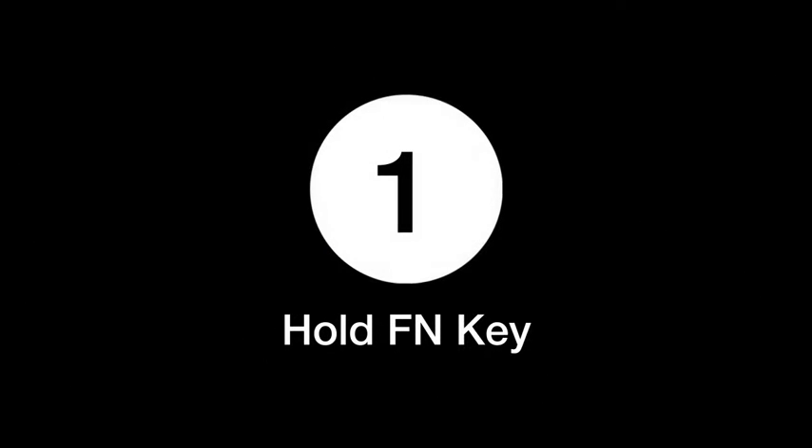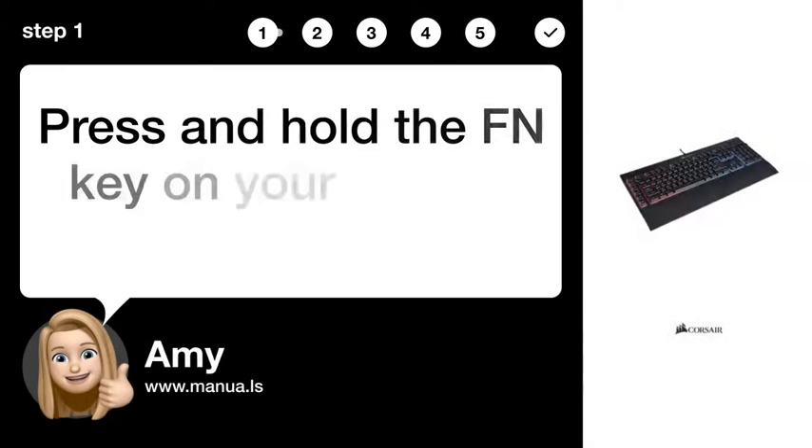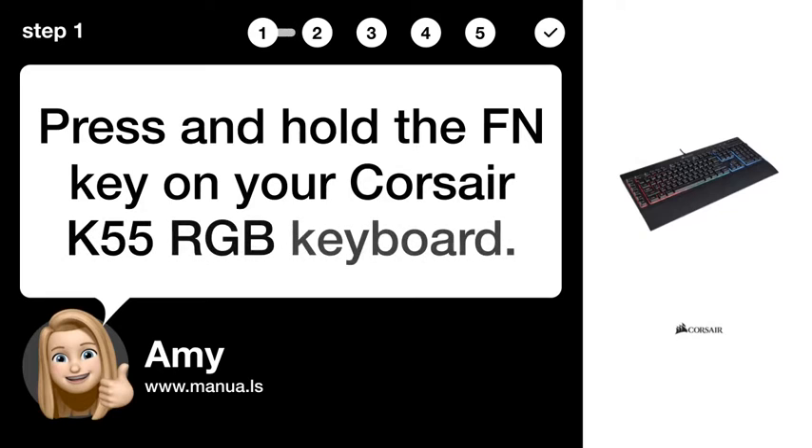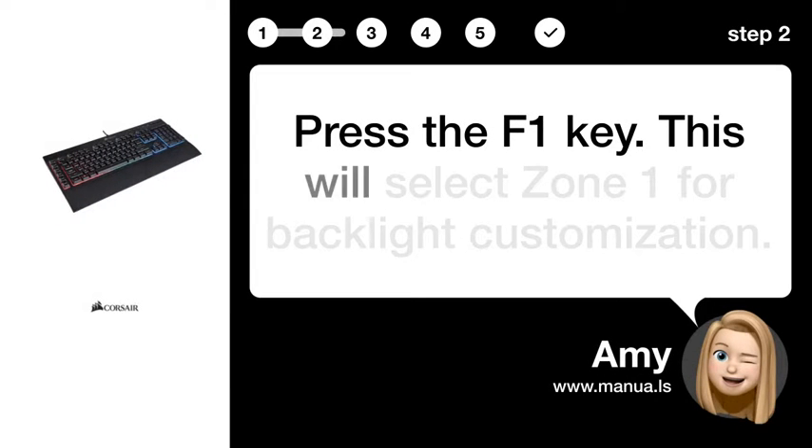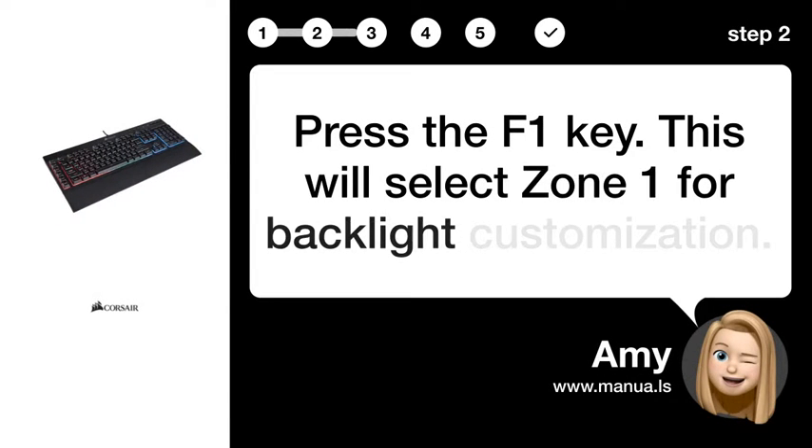Step 1: Hold the FN key. Press and hold the FN key on your Corsair K55 RGB keyboard. Step 2: Select Zone 1. Press the F1 key — this will select Zone 1 for backlight customization.